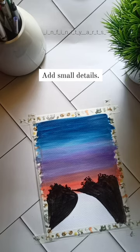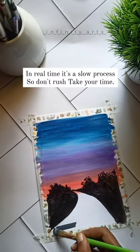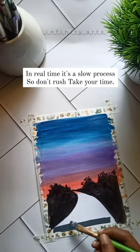Add small details. In real time it's a slow process, so don't rush — take your time.